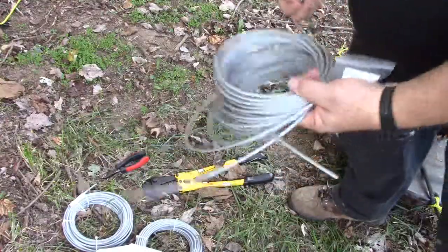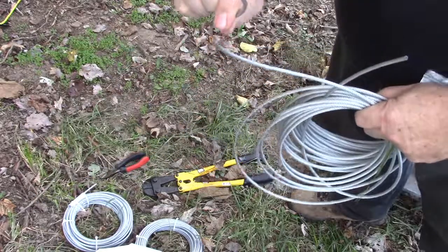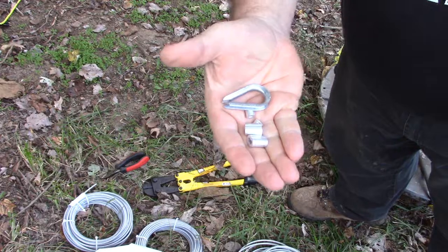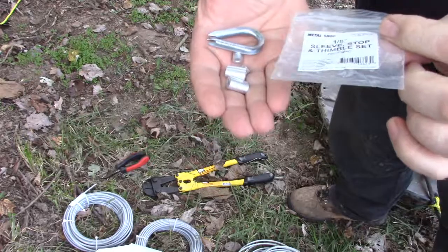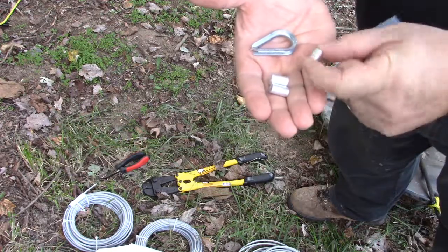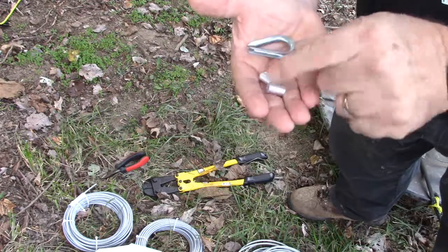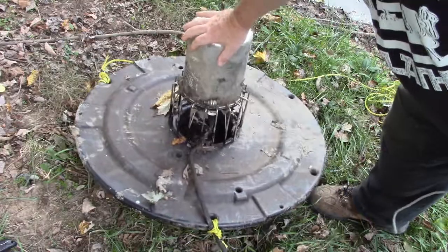This stuff here is 3/16 cable with the coating on it, but I'm going to strip that back so it's going to be 1/8 cable. I've got this little kit here — it's a sleeve, stop, and thimble set. I'm not going to use the stops because that's not what I'm using it for. Those are if you're attaching cable through a hole and just want something to stop it from going through, but I'll be wrapping the cable around and crimping the sleeves down.